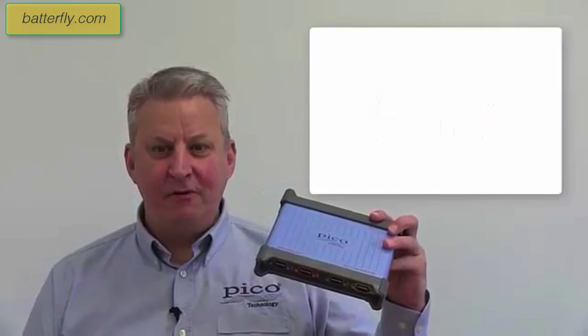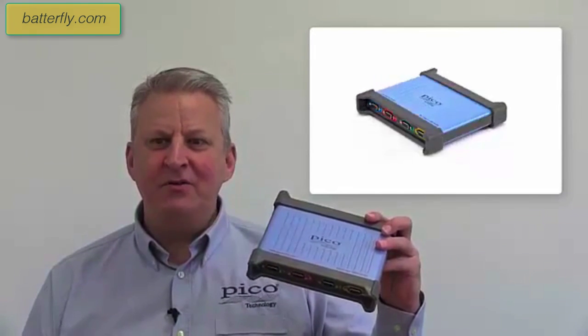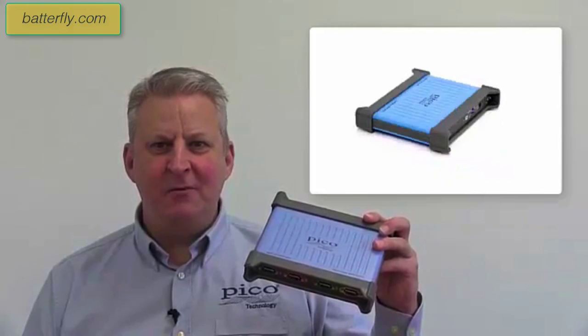Hi, my name is Carl Bradbury from Pico Technology and this is the new PicoScope 4444 High Resolution Differential Input Oscilloscope.